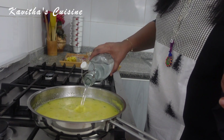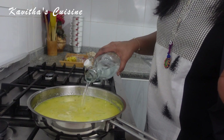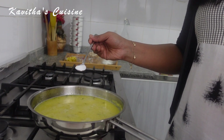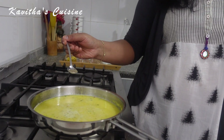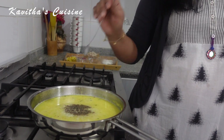I am going to add pepper powder. 1 to 2 spoons of pepper powder, about half a spoon. I am going to add white pepper powder.